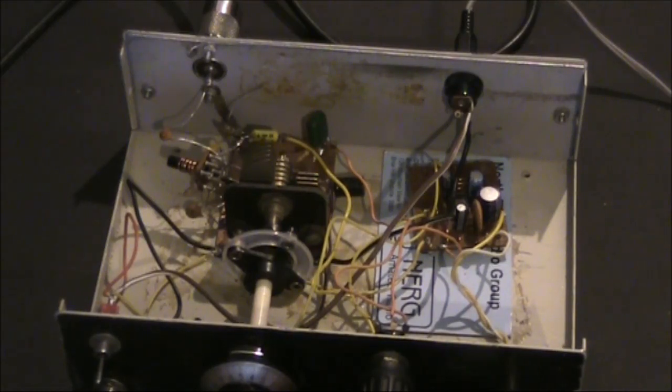The emitter resistor going to ground — the potentiometer — makes a big difference with narrowband FM. This is the receiver quite adequately resolving narrowband FM.